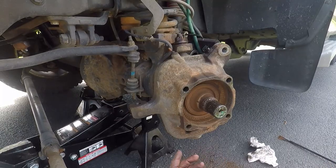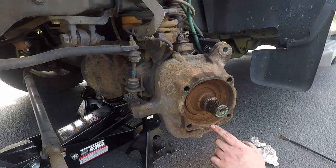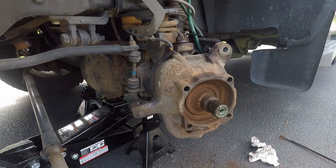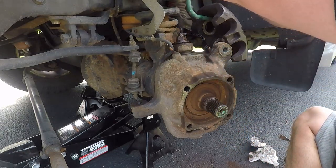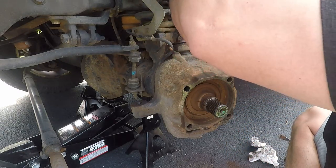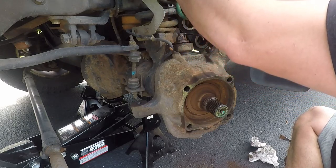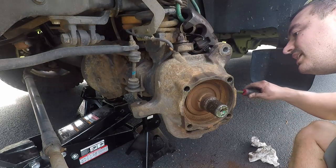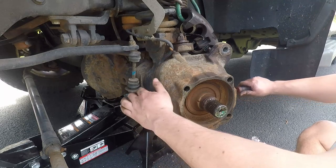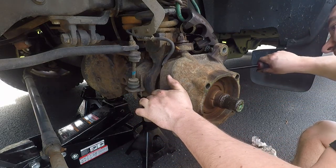That was a little bit of a workout. This is obviously pretty rusty so we had to move it around quite a bit. It's a good time to check on how you have this jacked up and make sure it's still secure. Take your pry bar behind here, straighten it out, and start prying.